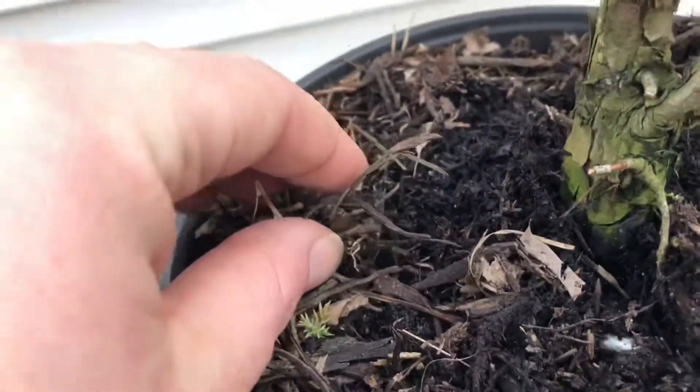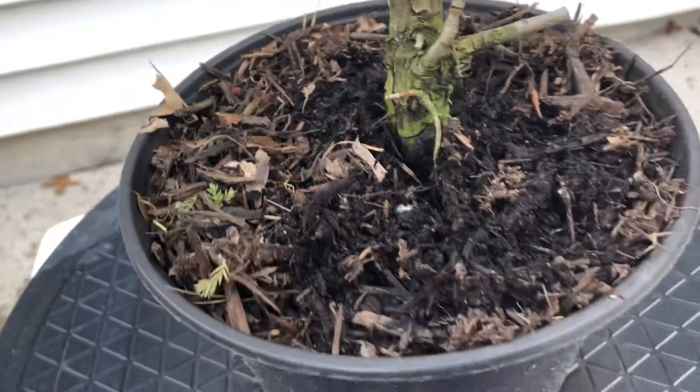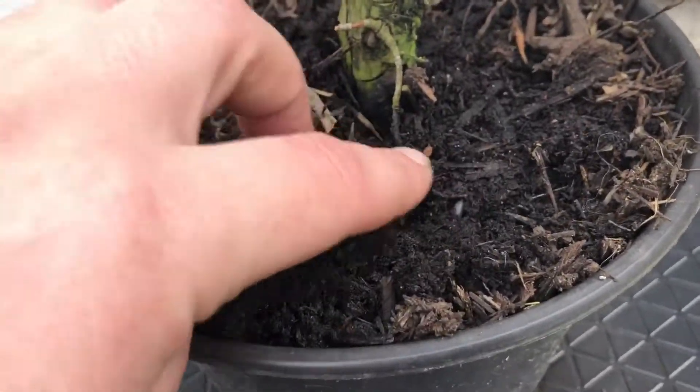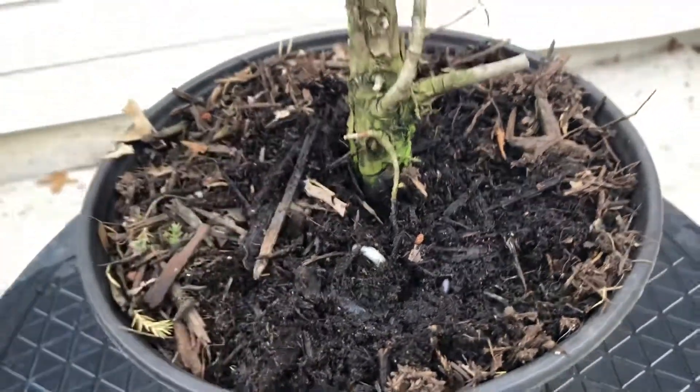As for the soil I use for collecting, it's basically a mulch but it breaks down really well. As you can see, it leaves a lot of air, drains really well, and retains moisture really well.